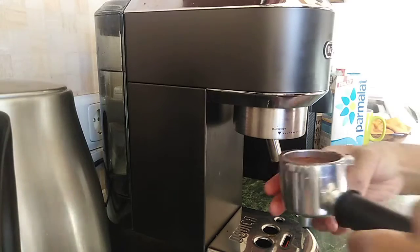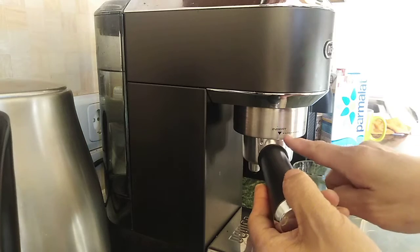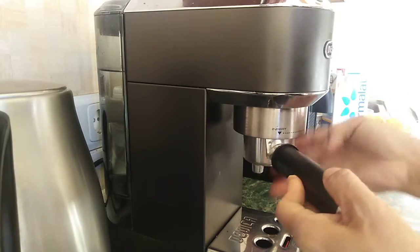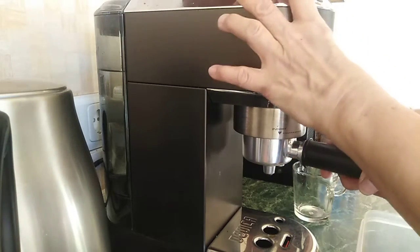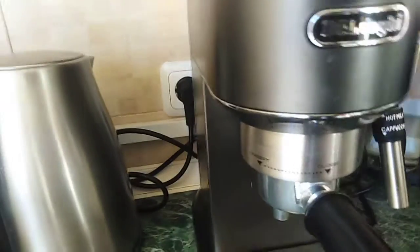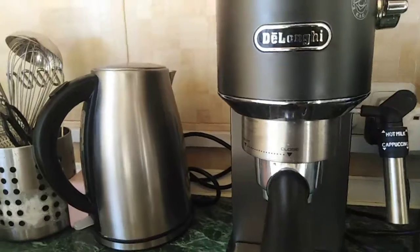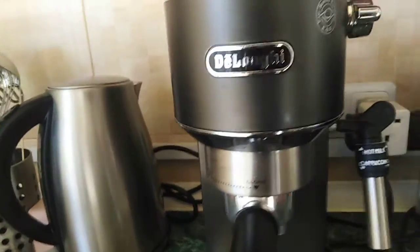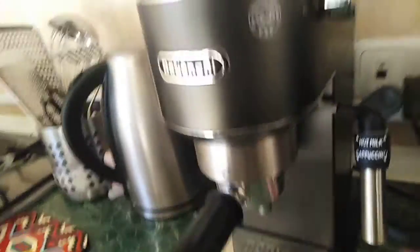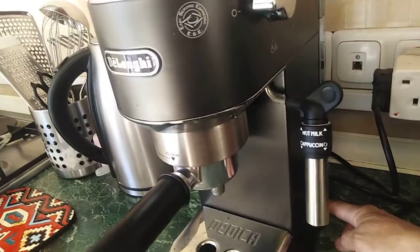Then we're going to put it here. You have to insert it here and then turn right — turn right until you can see that it's closed already. There you go.